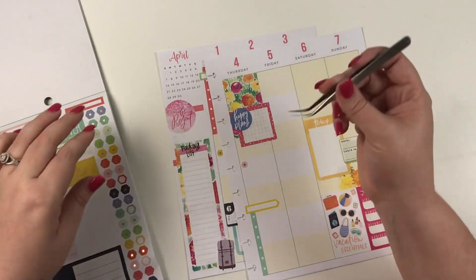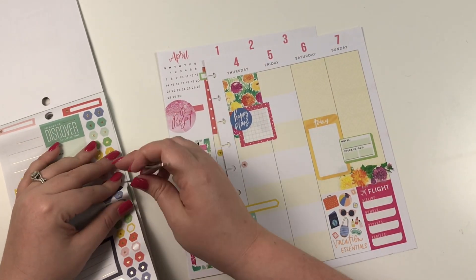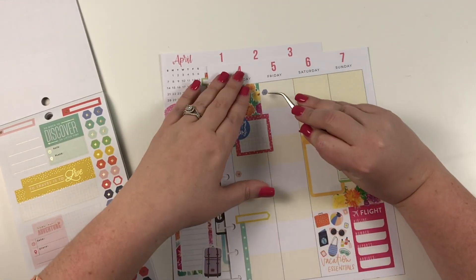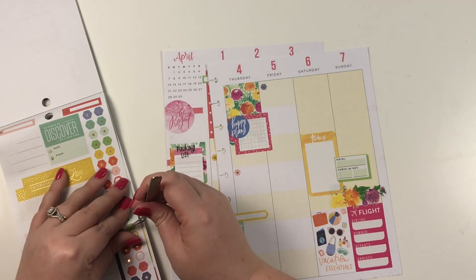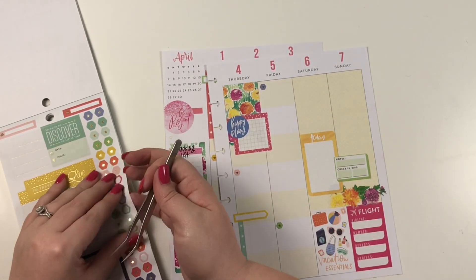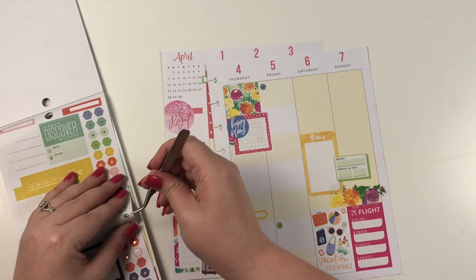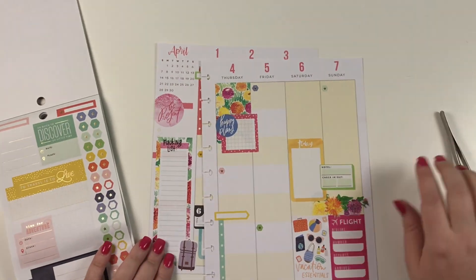I have found that it's helpful sometimes to just, when you're pre-decorating, say 'okay, this is a good base, this is a good place for me to start,' but not just keep adding stickers for the sake of adding stickers. I'm going to pause here and add more as the week progresses. It'll be interesting to see how I like this as the week goes on — I think I'm either going to love it or I'm going to hate it.